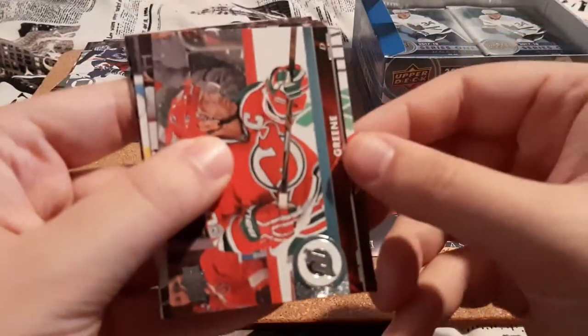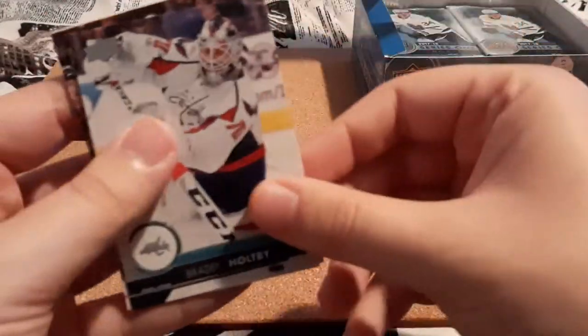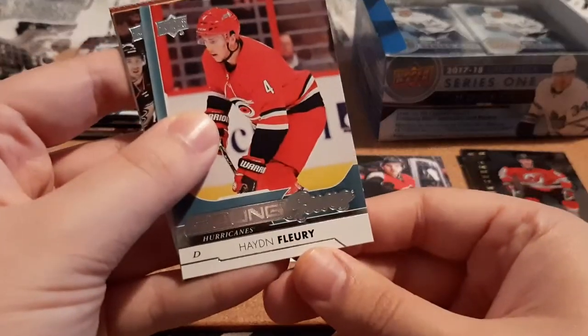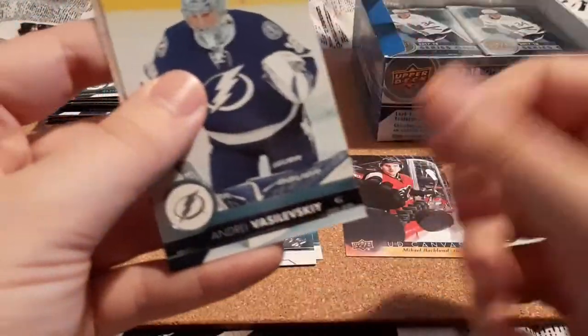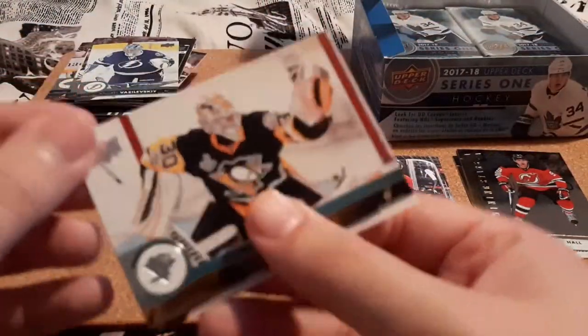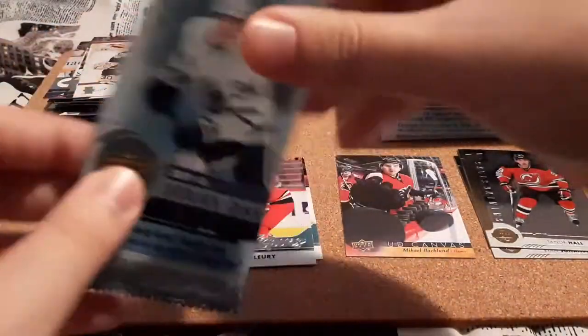Granger, Green, Charlie Coyle, Brayden Holtby, and a Hayden Fleury Young Guns — I never got this one back when I was collecting, so that's pretty cool. Brandon Sutter, Andre, and Matt Murray — that's a really nice one. I don't know if I have that in his PC. I just started to PC him, so I don't know if I saved that one back in the day.